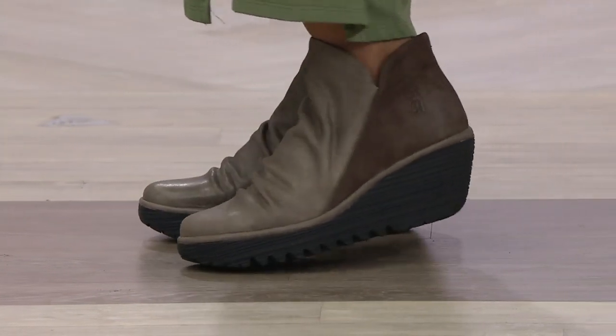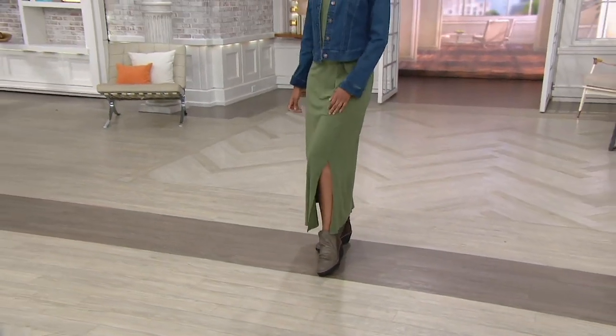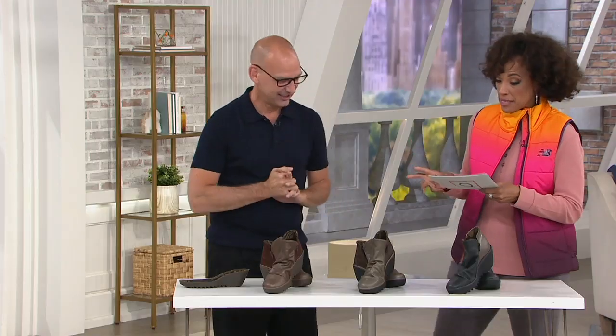Let me bring back Dean Bosco — Dean is here. He is our expert with Fly London. Great to see you once again. The Yip is very exciting because this is kind of signature Fly London.